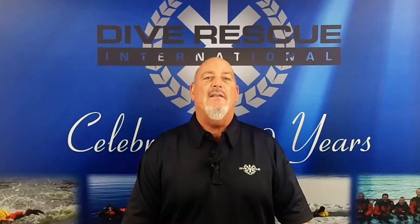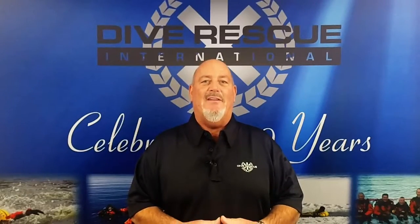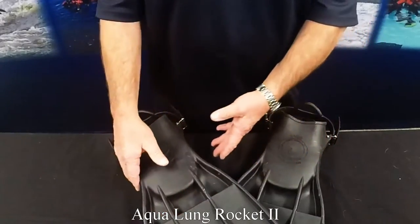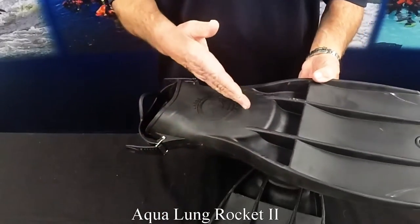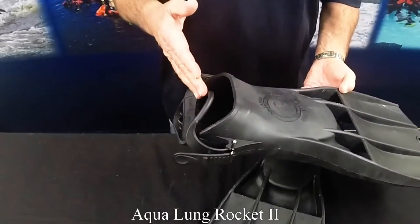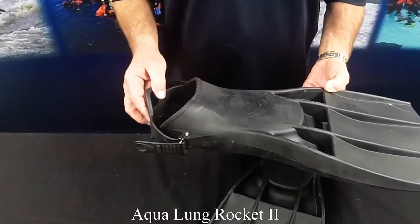This classic all-rubber design is nearly indestructible and is a favorite among military and public safety divers. One of the first vented rubber fins sold in North America. Ultra rugged construction for use in harsh environments. It has an improved foot pocket and is available with either traditional fin straps or quick-release buckles.